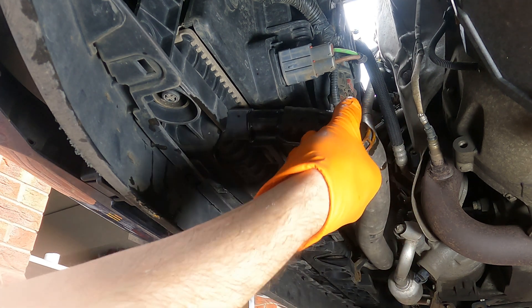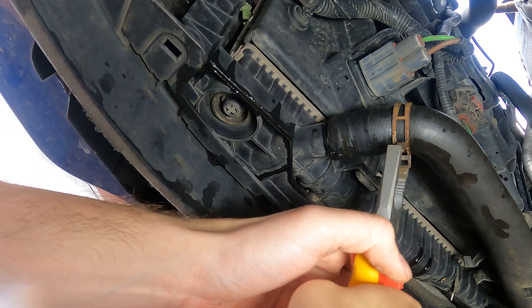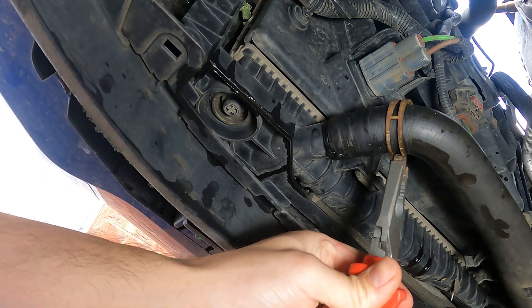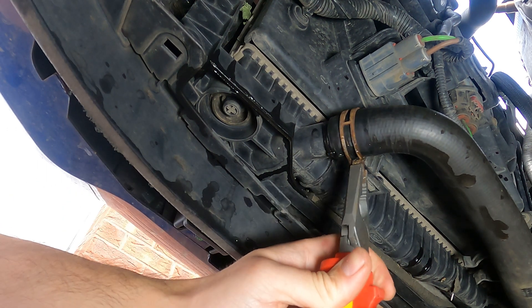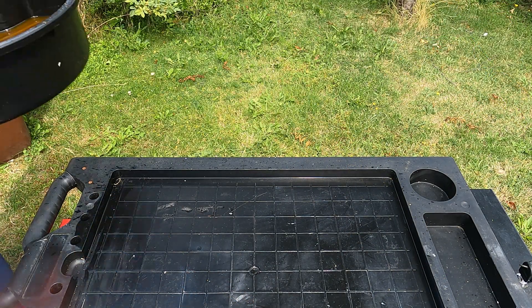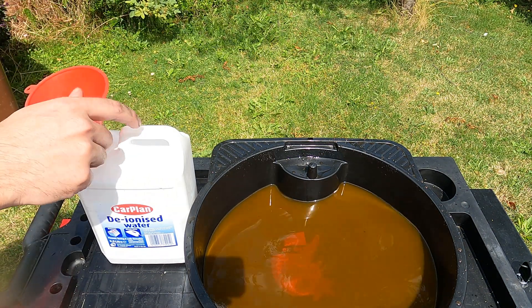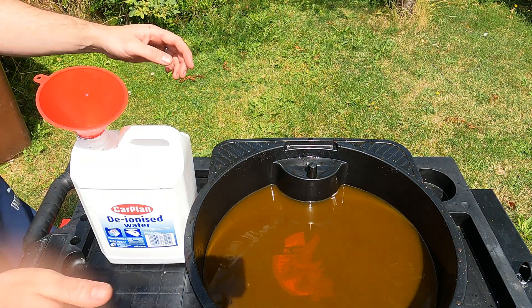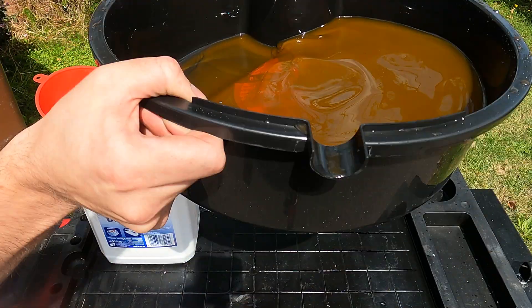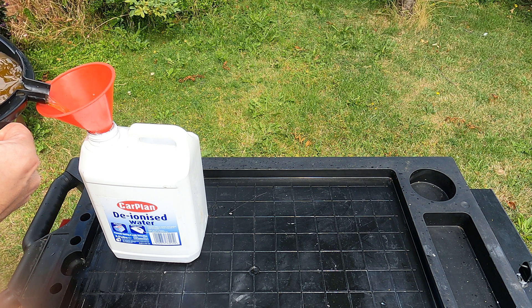Once the coolant has drained off, reinstall the hose and then secure the clip back onto the union outlet. Next I'm going to dispose of the coolant — I've got an empty container here, pop a funnel in, and drain the fluid into it. I can then dispose of this at a later date.